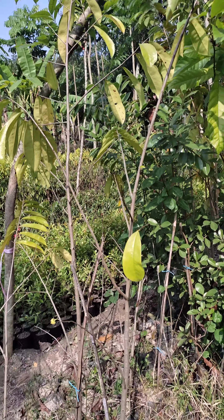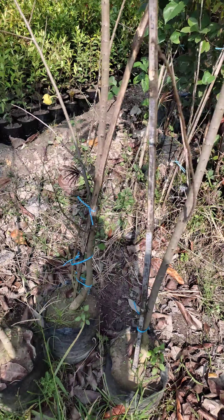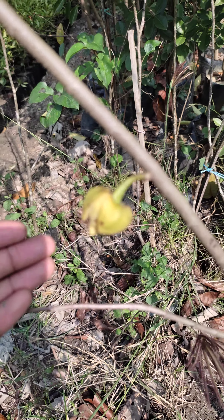Assalamualaikum, welcome to the video of our corosal gas. This is a colonel gas. Inshallah, the gas is full of corosal gas.